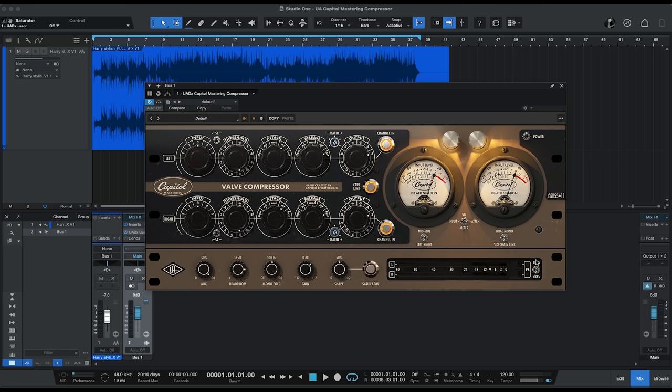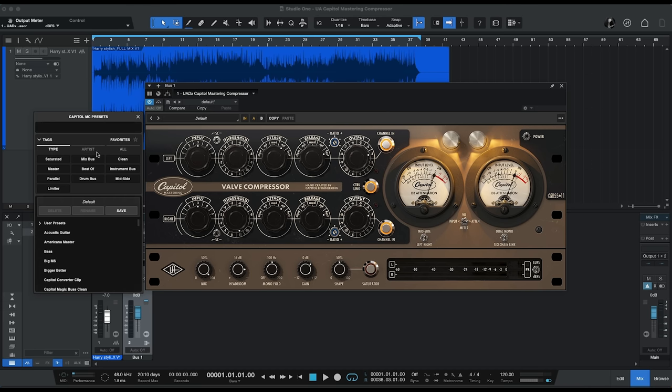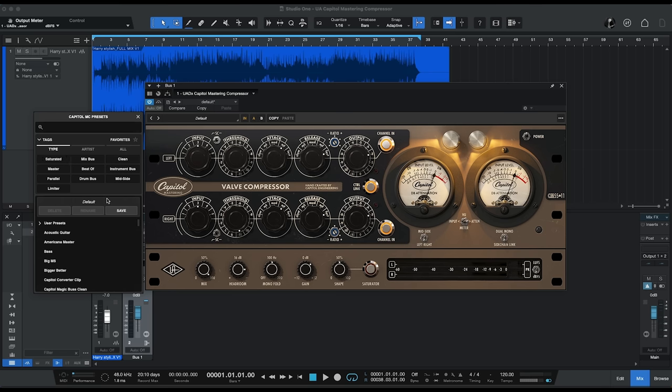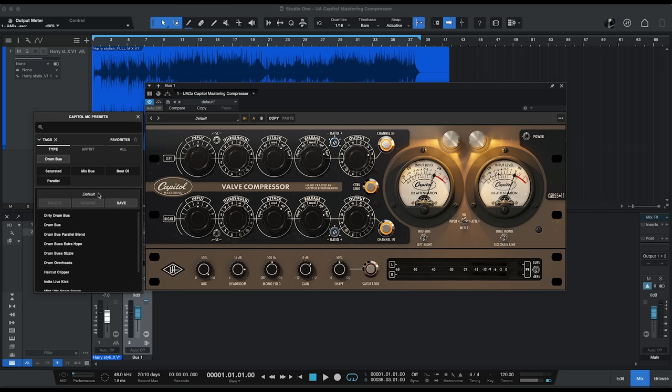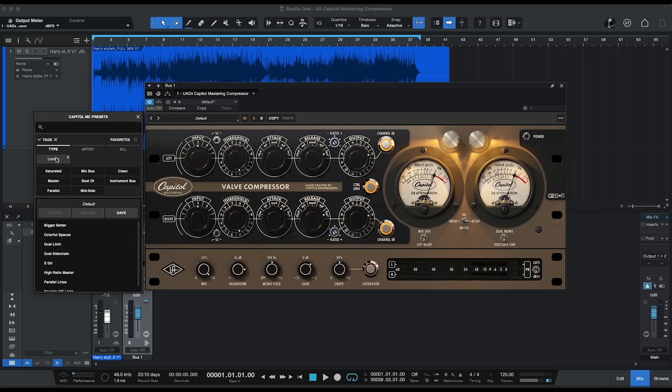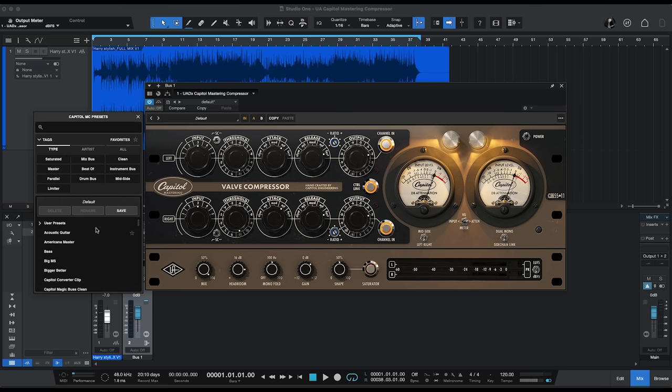Finally, we have output meters, and we can set those to read either LUFS or dB full scale. As with all of Universal Audio's plug-ins, we have a very cool system for managing presets. You can filter through those to see just the types that you want — saturated master presets, drum bus presets, limiter presets, and so on. Or you can scroll through all the presets without any filtering, and you can mark your favorites as well.